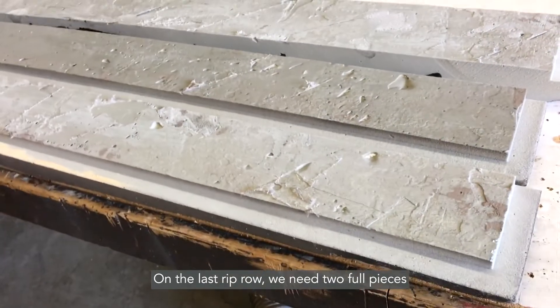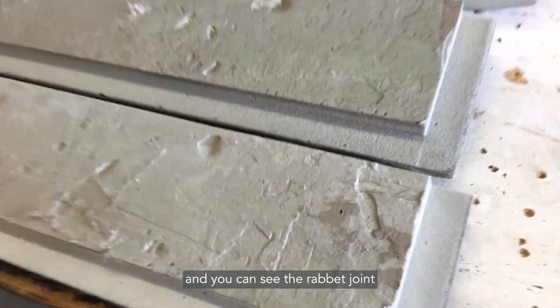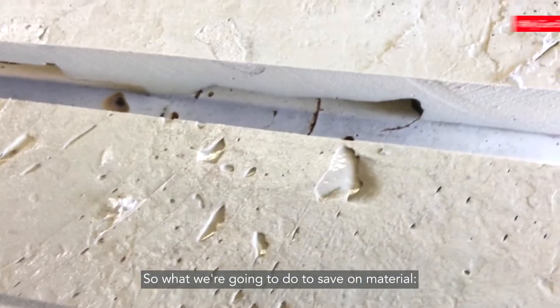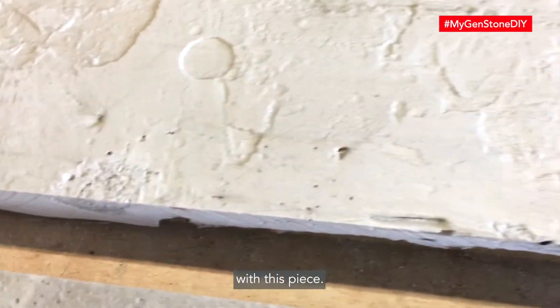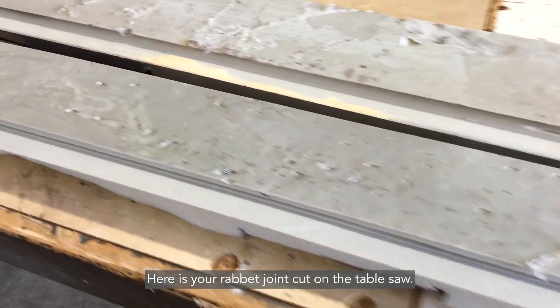On the last rip row, we need two full pieces and a partial piece. You can see the rabbet joint on the factory edge. To save on material, we are going to make our own rabbet on the table saw with this piece. Here is your rabbet joint cut on the table saw.